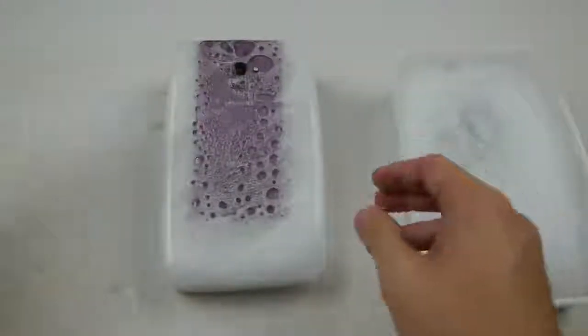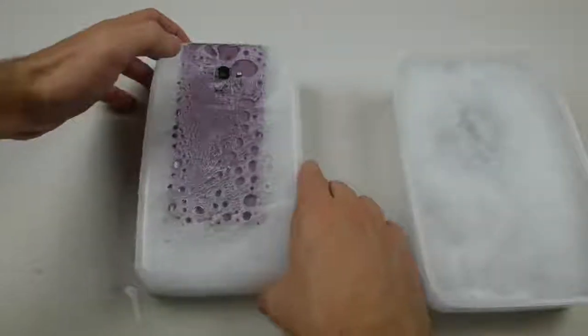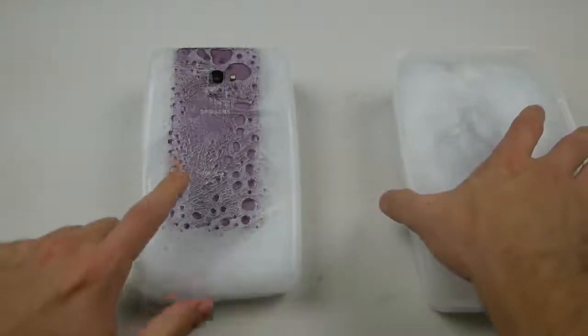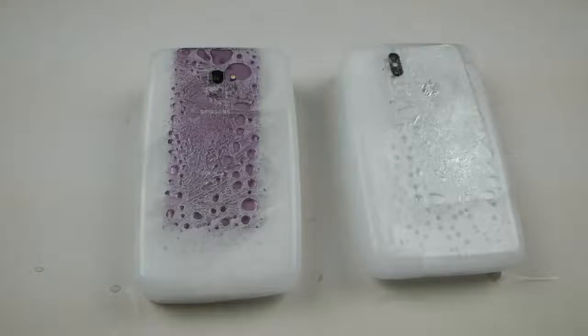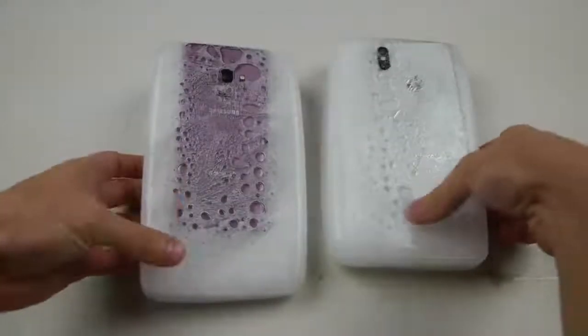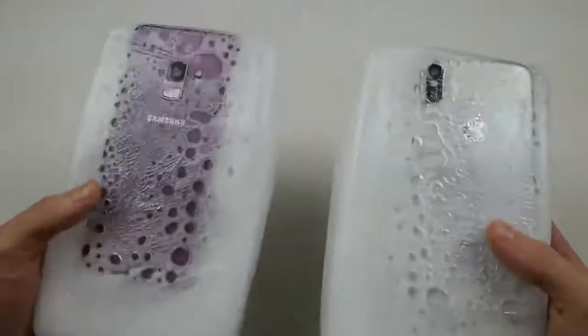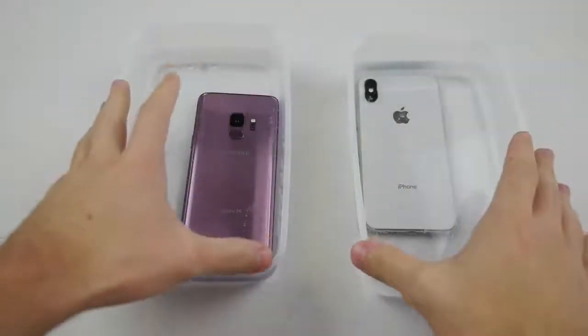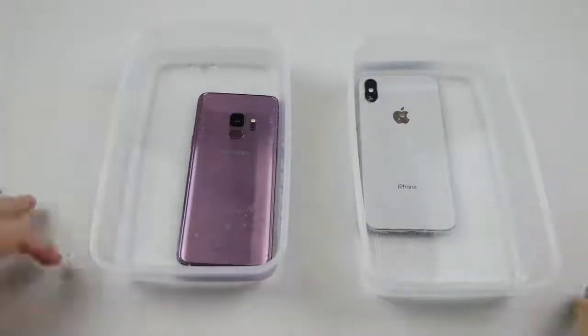I'm just gonna take it out of the ice here. You guys can see — there's the S9, kind of looks cool. Look at that — it comes off super easy. Whoa, look at that, guys — that's a cool little design there. Now it's been about 15 hours and the ice has finally melted. These phones were here overnight.